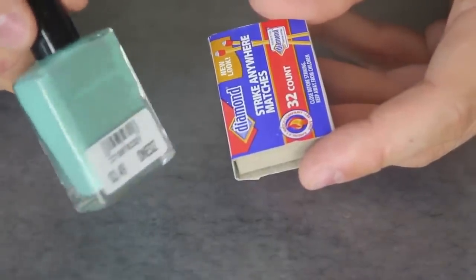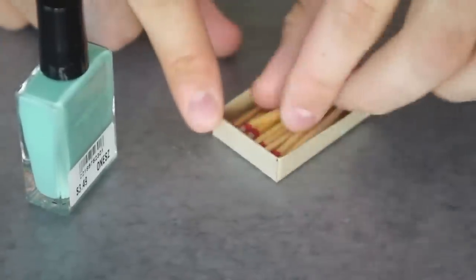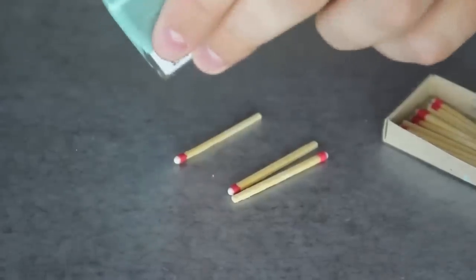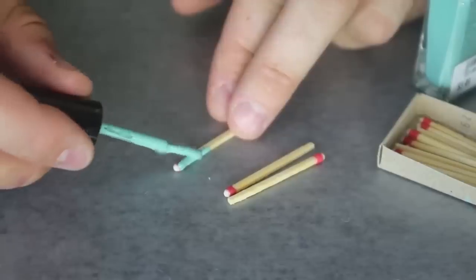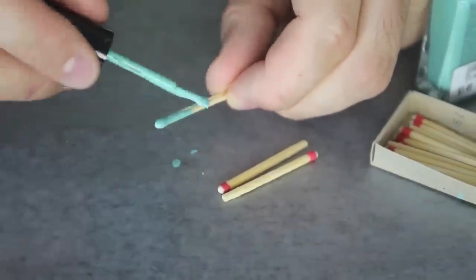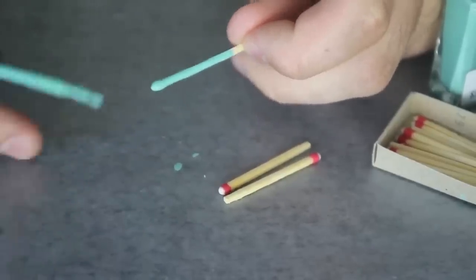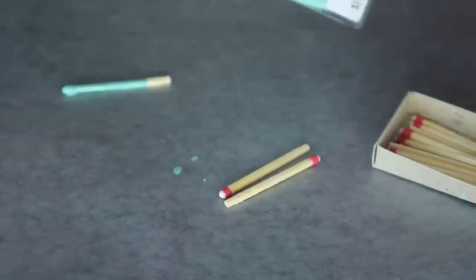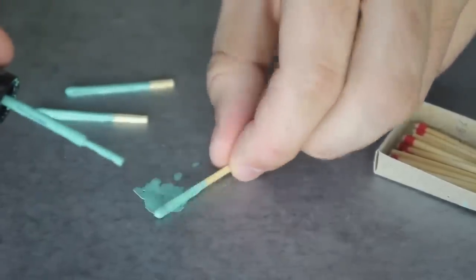Any kind of nail polish you see — mine is pretty cheap, $3.50. What you're gonna do is grab matches — Strike Anywhere Matches — and you wanna coat them with nail polish, all around. I put wax paper down so they don't stick to it, or are easy to take off. I'm gonna do it to a few of them. Just grab the nail polish and put it on the match.